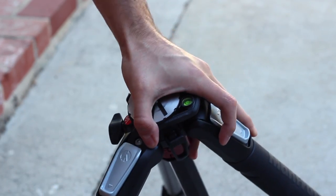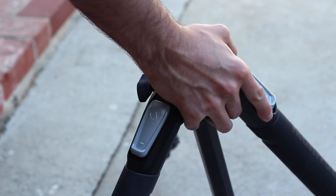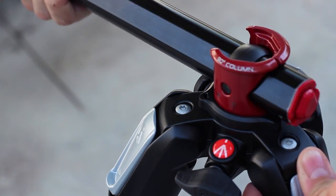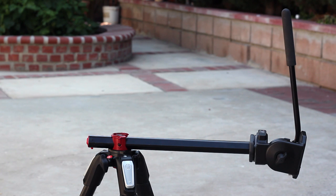I absolutely love this tripod. It provides so much freedom to be creative and to pretty much do anything that I want. The center column allows for even more creativity — it can adjust to a completely 90-degree angle for some really stellar shots.